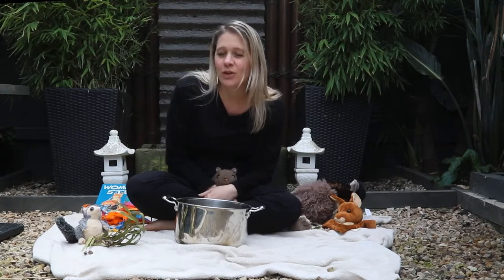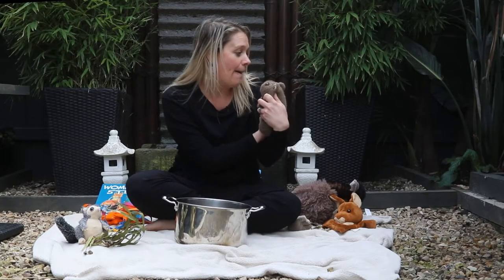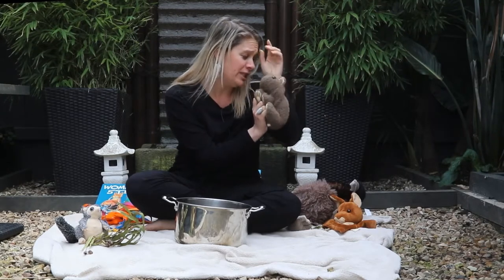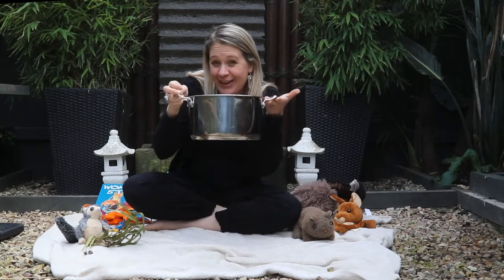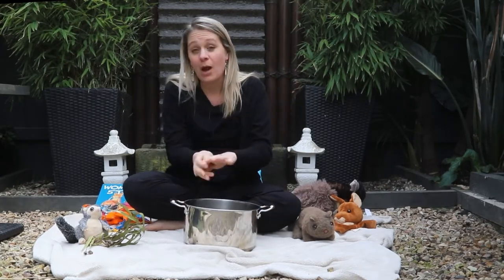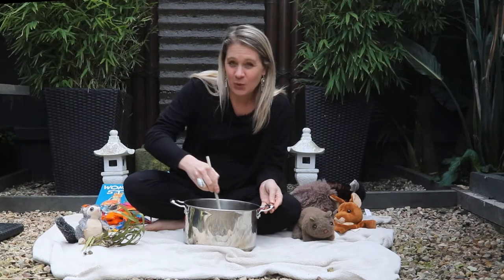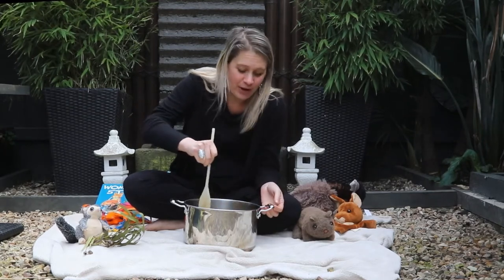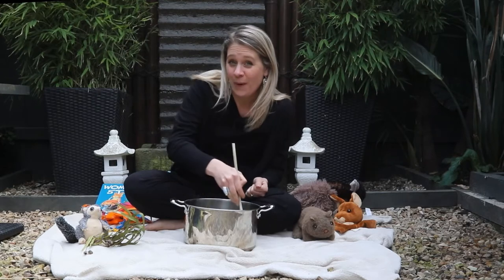One day out in the bush there was a dingo who caught a wombat. 'Oh yum,' he said, 'I'm going to make some wombat stew with you!' 'Oh no, please don't, please don't, Mr. Dingo!' The dingo got his pot, put it on the fire with some water, and waited till it started to boil. He was so excited for his dinner, and as he stirred his pot he danced around the fire singing: Wombat Stew, Wombat Stew, yummy yummy for my tummy, Wombat Stew!